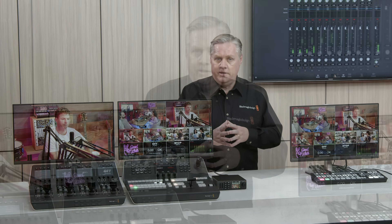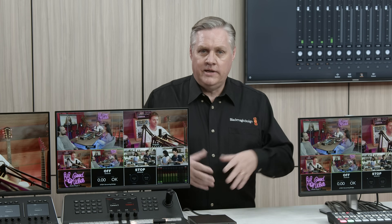Anyway, we hope you like these new ATEM SDI switches. That's all we have for this video. Take care and thanks for watching.